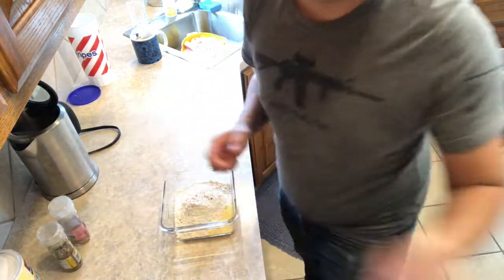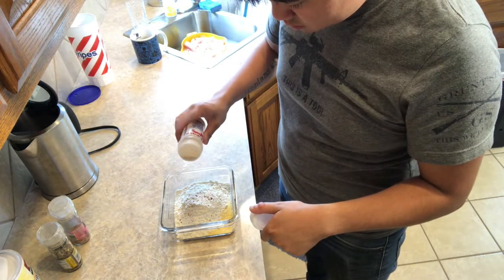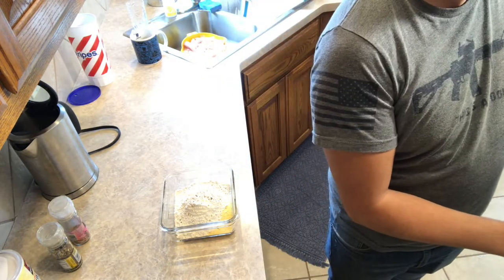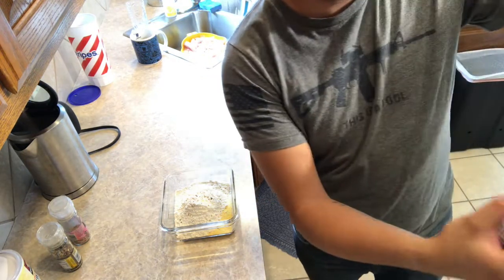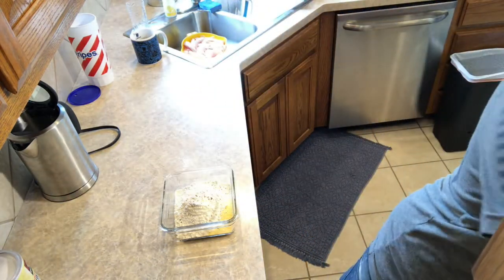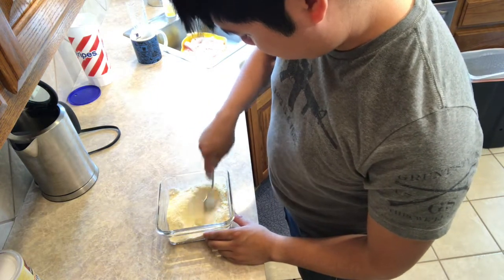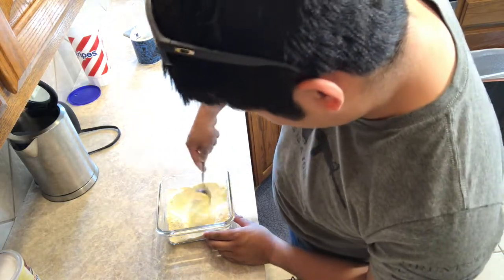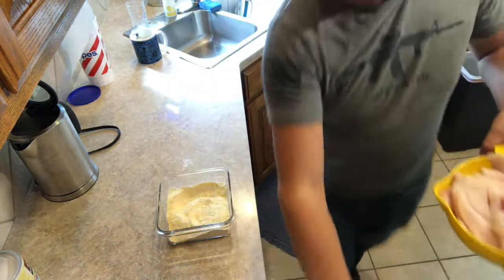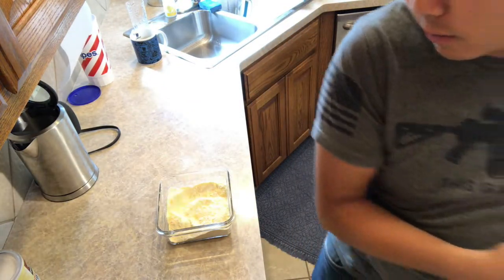And just for kicks, a hint of garlic butter. So there you go, that's our mixture. I'm going to mix it all together, and then we'll get our Frank's Red Hot out and get it done.